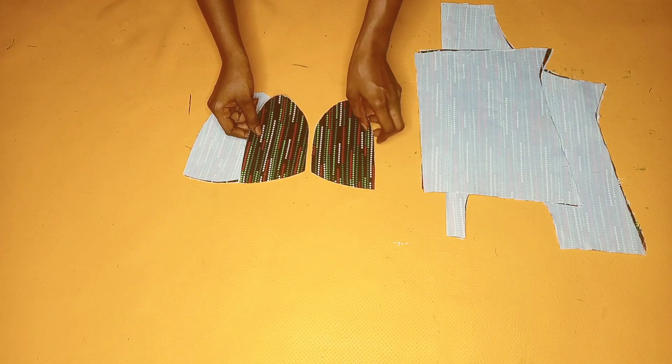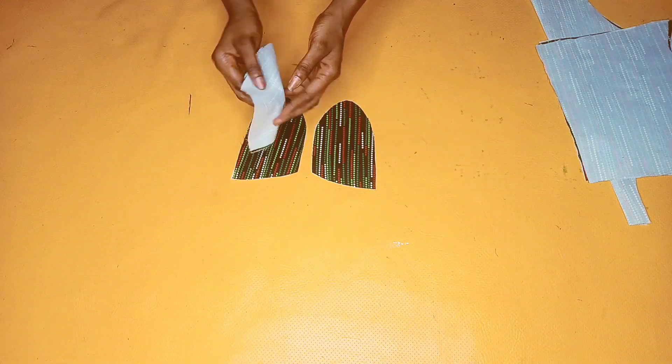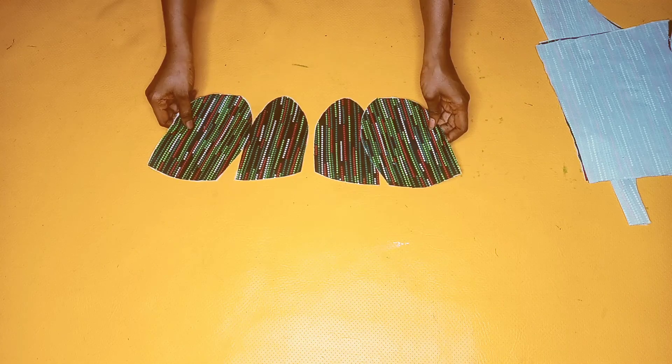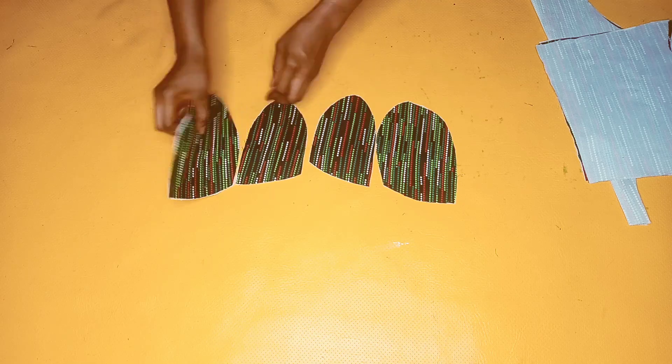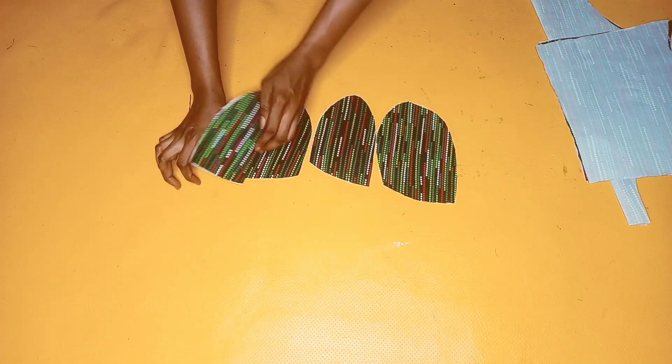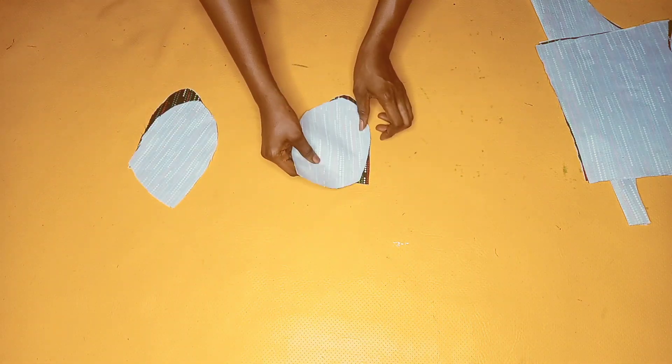The first thing I'm going to be doing is to arrange the cups according to how I cut them on my pattern paper. You can see me pairing and matching up the pattern the way they should be. It's very important to take note of which pattern belongs to which side. I'll place it right side to right side facing each other and then stitch it on the machine. I'll repeat the same thing for the other cup.